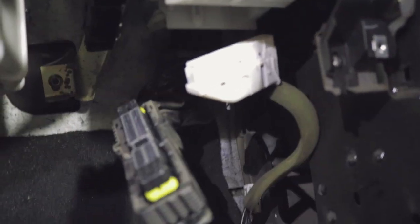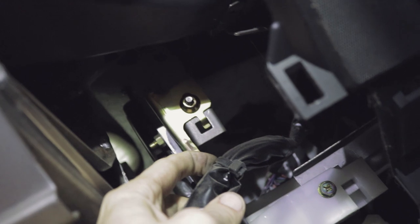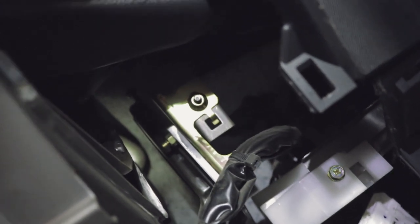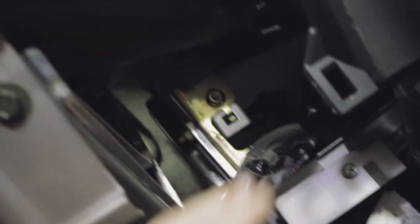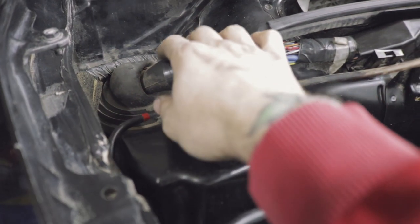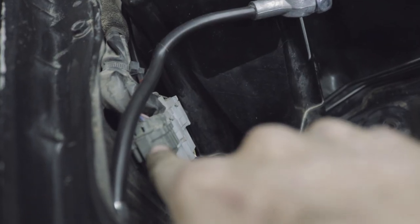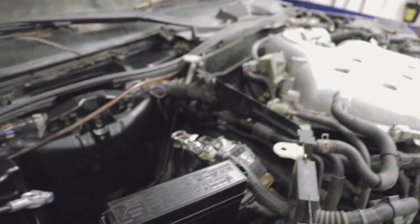Now that those are all disconnected, I can pull them through the firewall of the car. If you're trying to actually remove the ECU, the last thing you need to do is get this last 10mm bolt here and disconnect this little zip tie from this wire, and then the ECU will just slide right out. The only thing holding it on is that bolt, so if you need to get your ECU out that's how you'll do it — take off that one last bolt and it'll come out after disconnecting all these wires.